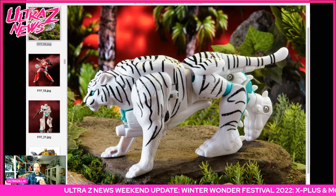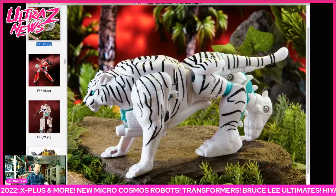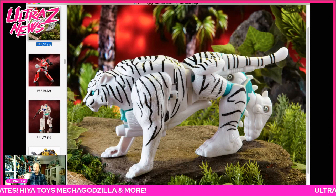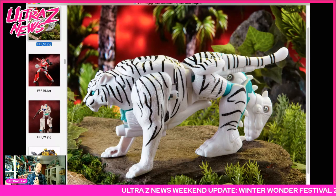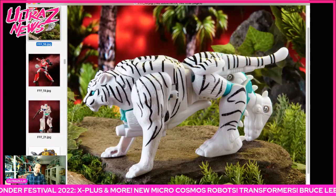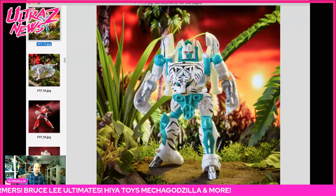I already have Tiger Tron from the vintage line — he was up on Walmart even though he wasn't supposed to be up till March or April. There was also a listing for Scorponoc but it was out of stock by the time I found out. Ben of Ben's World of Transformers found Scorponoc in store. More retro goodness — I love these things. My box came destroyed but it is what it is. Cute Tiger Tron for sure.